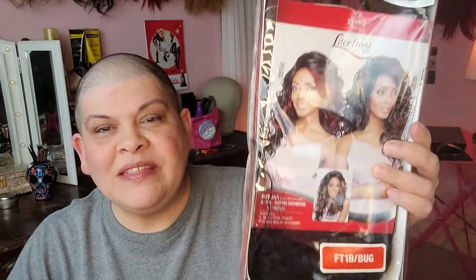Hi, welcome to my channel. Today I'm going to be reviewing this wig. This is Catherine in FT1B Burgundy from Main Concept.